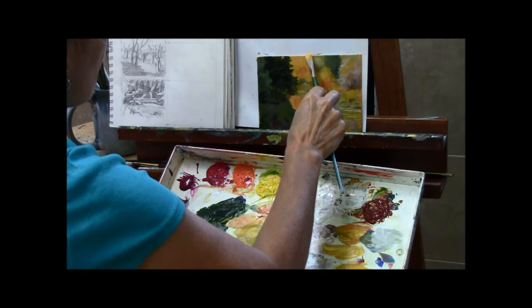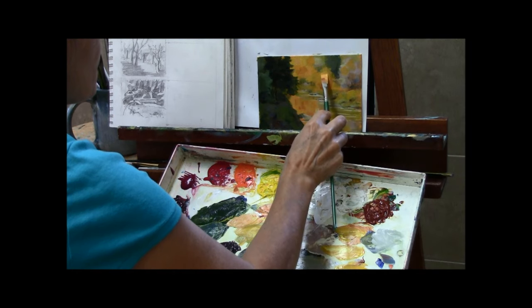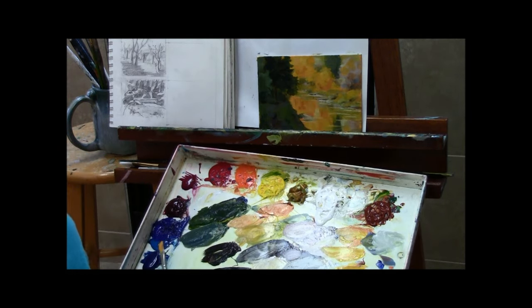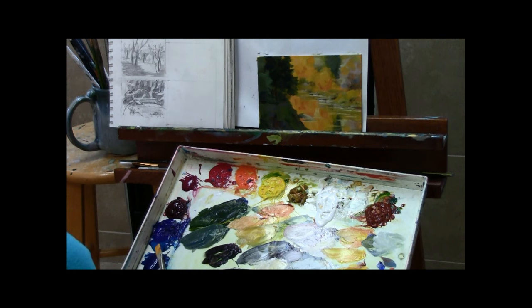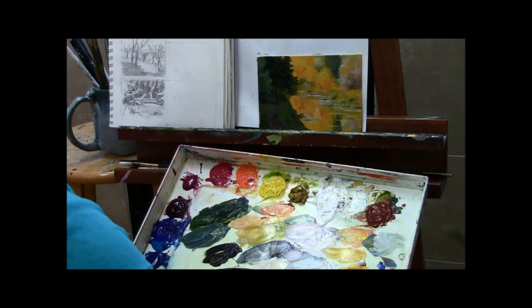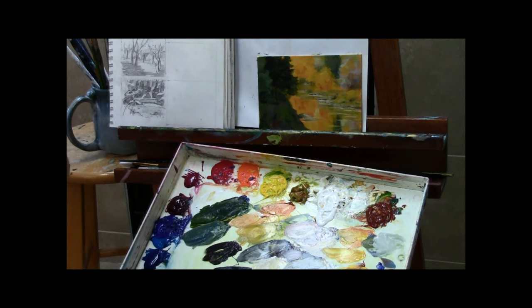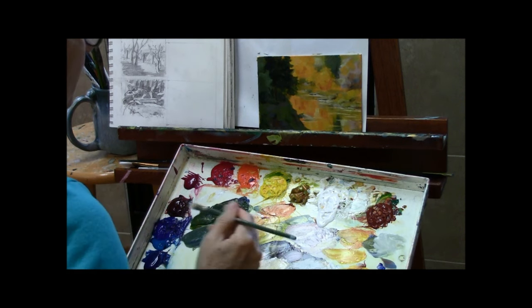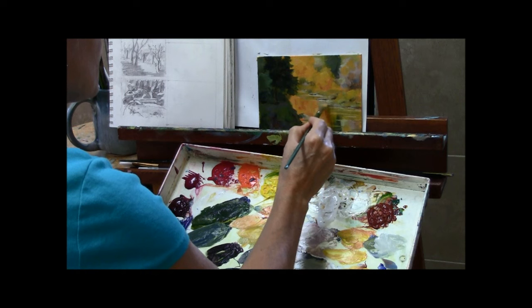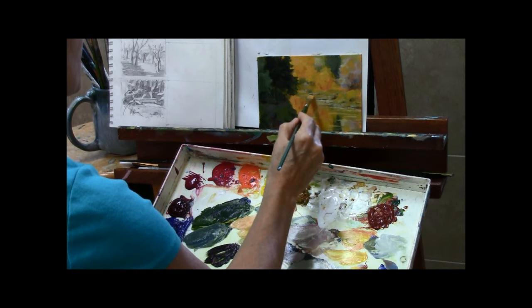Now if I were to take this study and go on to make a larger painting from it, these are the things I would have figured out by doing this study: what colors do I want to use to represent these trees, how bright do I want to go, how vivid, how light. You'll notice these last few colors I've added hardly any white, because white is just going to make the color more pastel and chalky. If you want a vivid color, keep it as pure as you can out of the tube and then darken the colors around it in order to get something that looks lighter.